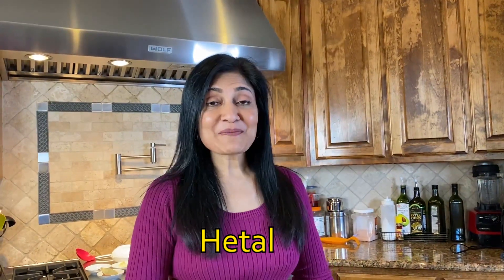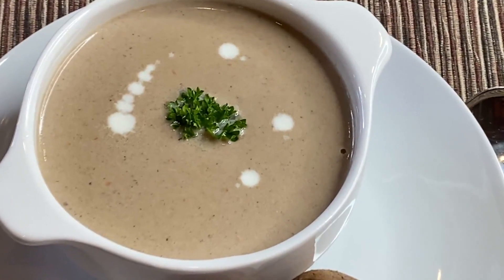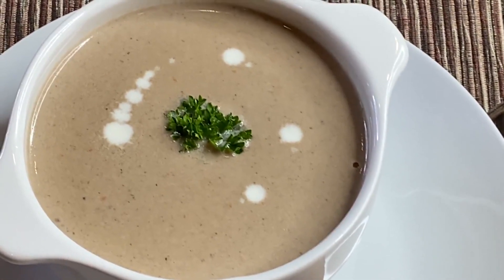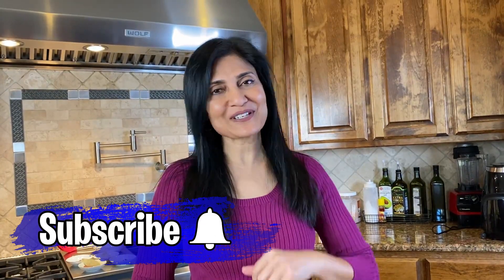Hi guys, welcome back! Today I'm gonna be making a super delicious creamy mushroom soup, and it's not the mushroom soup that you guys are probably used to. It's got a little bit of a kick, a little bit of spices, and it's simply delicious. If you're new to this channel, be sure to hit that subscribe button and ring that bell so that every time I post a new video, you'll be the first to know.